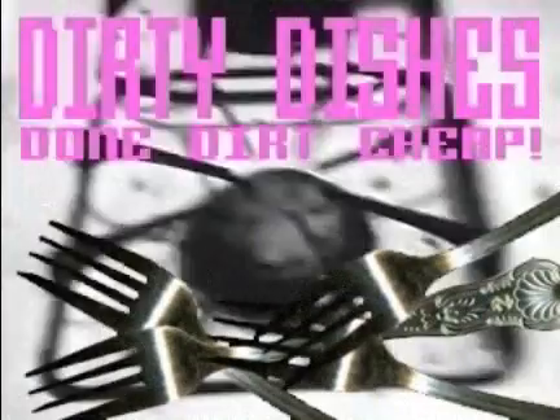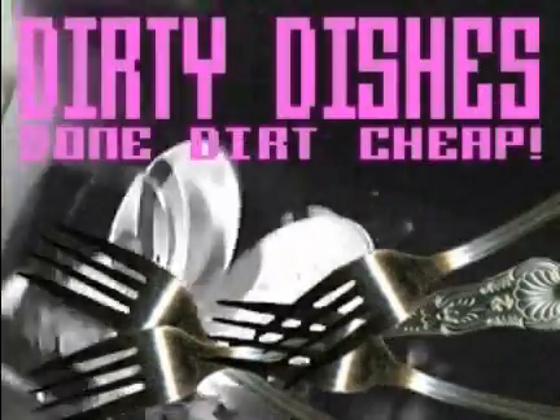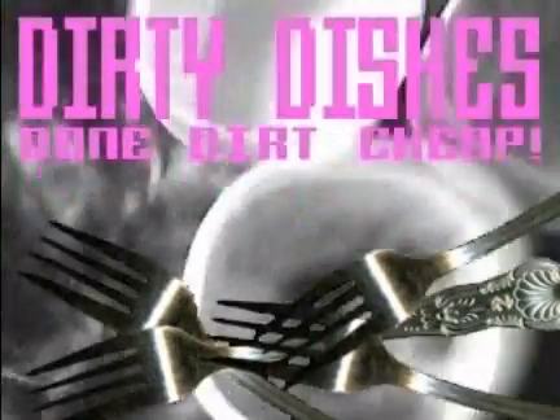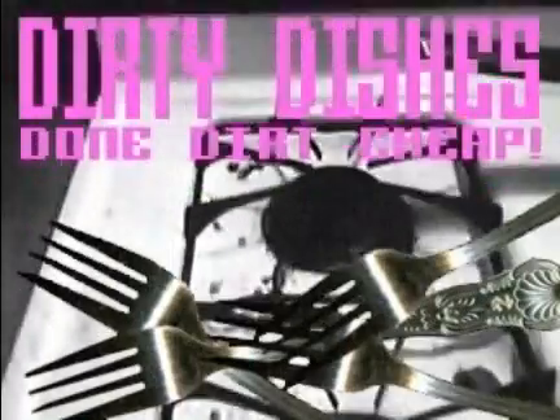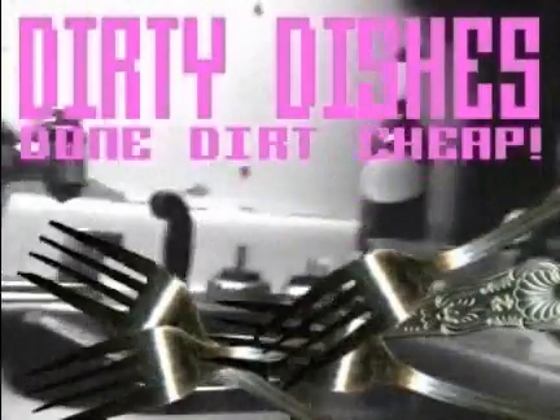Dirty Dishes Done Dirt Cheap! Dirty Dishes and they're done dirt cheap.